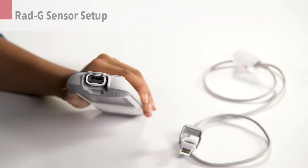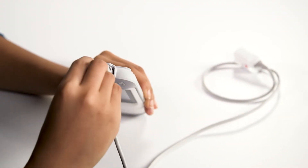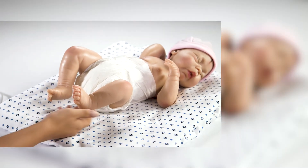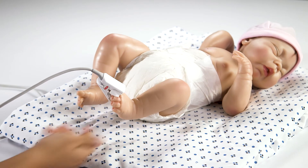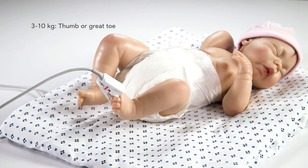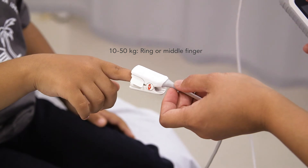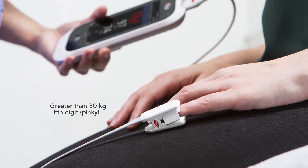To perform a measurement, connect the RadG sensor to the device by inserting the cable into the top of the device and closing the latch. Select an appropriate site for sensor placement. The preferred site is determined by weight range. For infants 3 to 10 kilograms, the thumb or great toe are the preferred sites. For paediatric patients 10 to 50 kilograms, the ring or middle finger are the preferred sites. For adults greater than 30 kilograms, the preferred site is the fifth digit or pinky of the non-dominant hand.